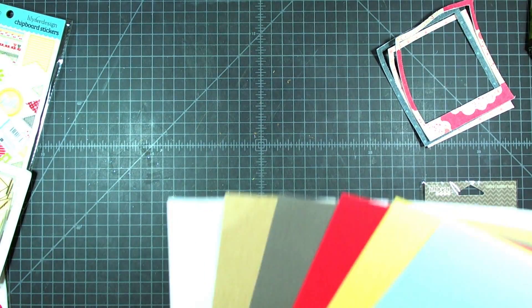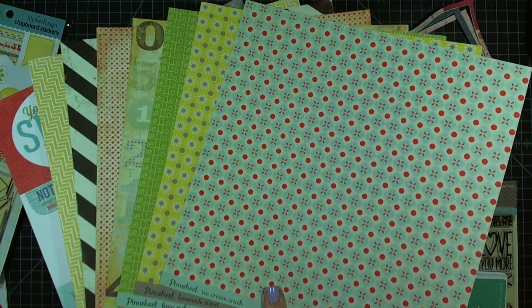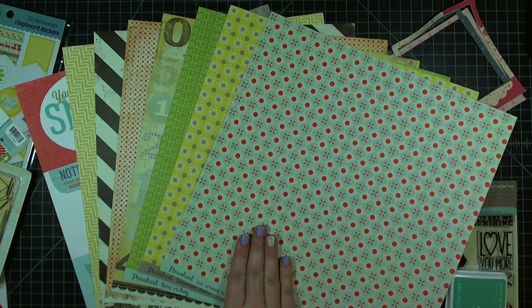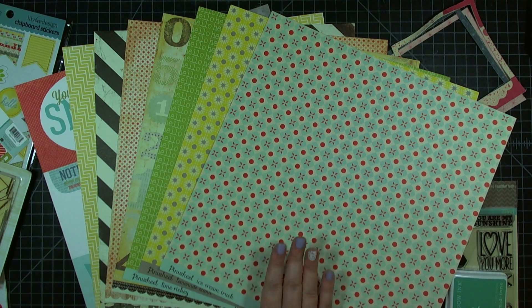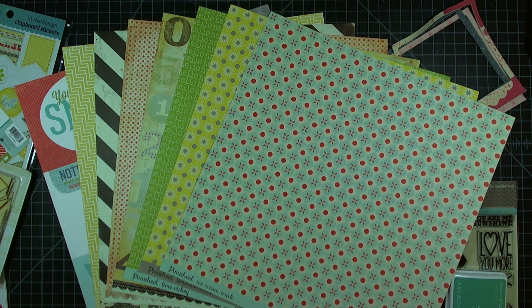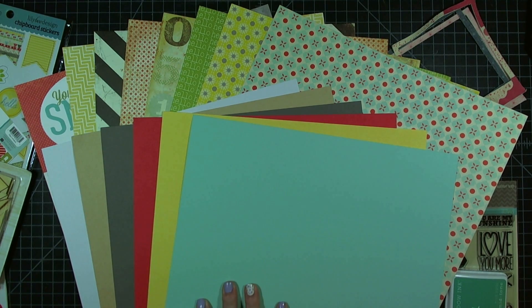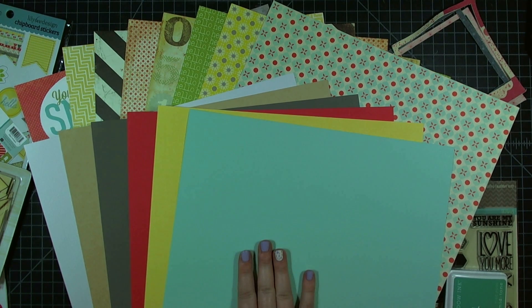In addition to the main kit, there are a few other kits available from Hip2B Square. If you like to have two of each kind of pattern paper — because you want to use both sides or do double page layouts — there is a paper kit available with an additional sheet of each paper in the collection, for $7.95. The same goes for cardstock: if you like an extra sheet for double page layouts, there's a cardstock kit available for $3.80.